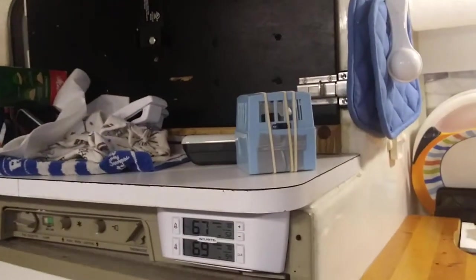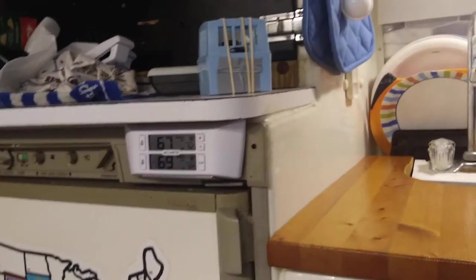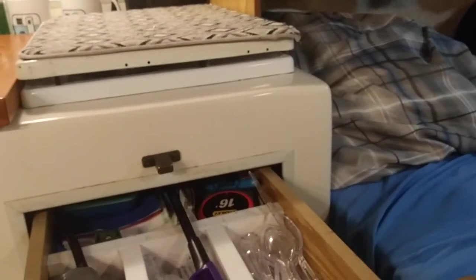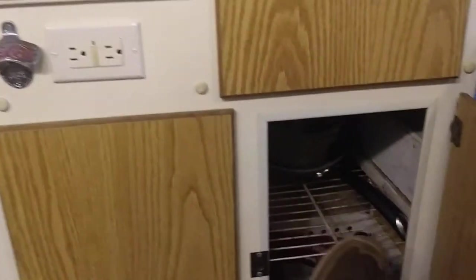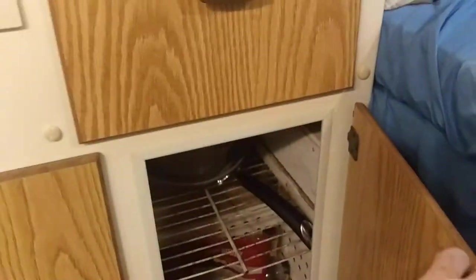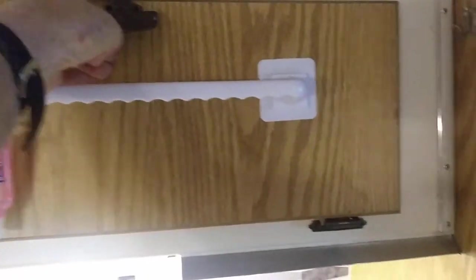We put the little blue air circulator into the lower part of the fridge. I suspect you have a drawer here like we do, and down here we have a trash can. I really don't know if this wire is standard. There's nothing special up here. Your cabinet latches are a little different than ours.